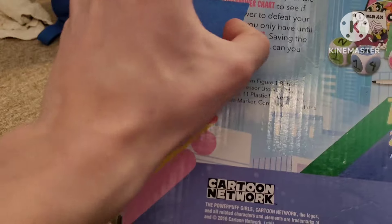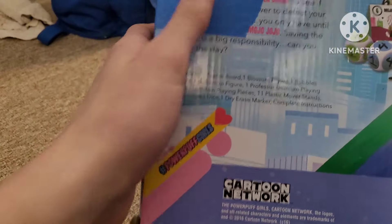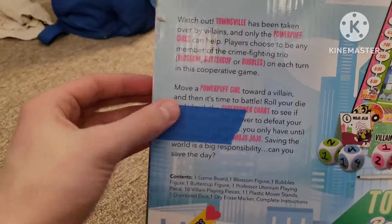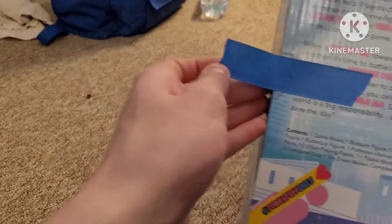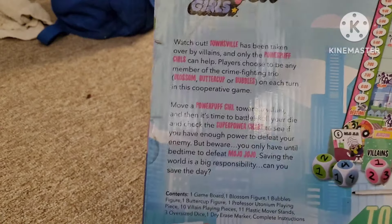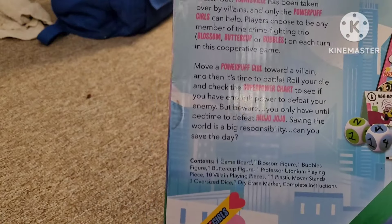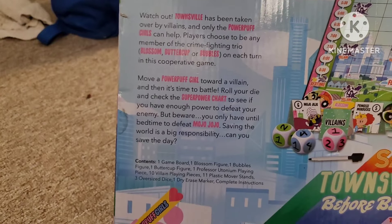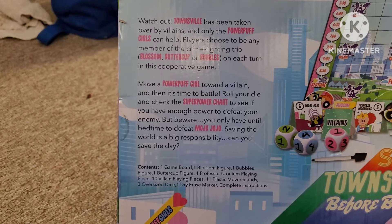Anyways, here's the description. Don't mind the tape here. If you want to pause and read — let me see if I can remove this blue tape here without failing. There we go, that was easy. I thought it was gonna do more damage to the box. Here's the description for this entire game. You can pause the video and read it if you want.